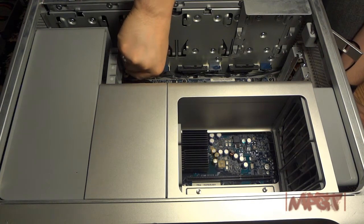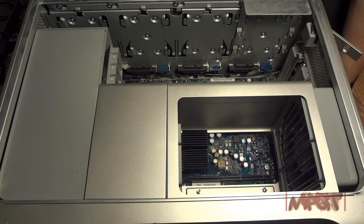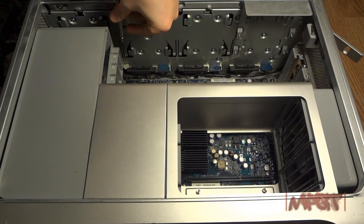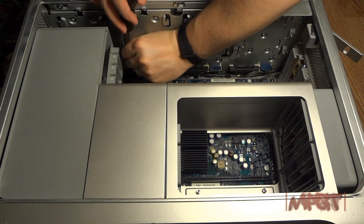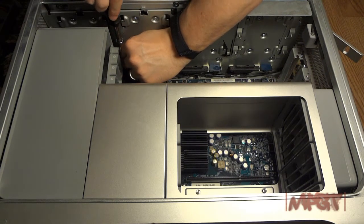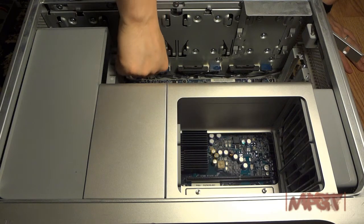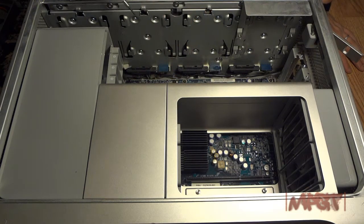That's not coming out easy. Make sure I don't strip that. I got a little device here so I can get more torque on it. Alright, got it off.